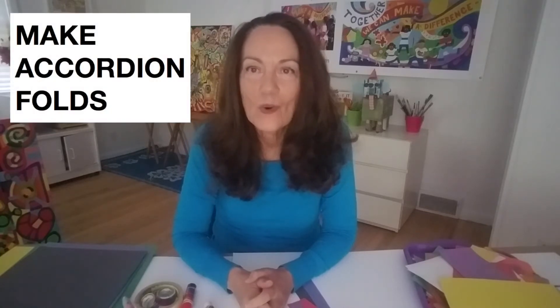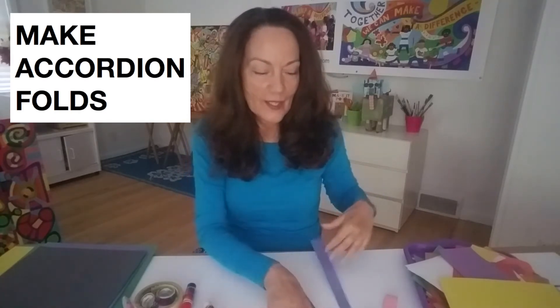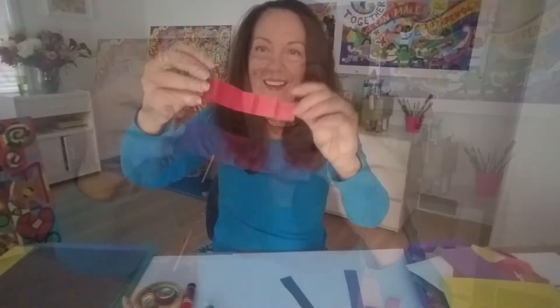Are you working along with me? I hope so. Our next idea is called an accordion fold — you may have already done this; this is really fun. So I'm going to take one of my strips. This is flat, right? And watch how I make it pop out. I go back and forth, back and forth, back and forth. Are you doing it with me? Back and forth. And when you get to the end, let's pop it out — and there, there's my accordion. And now it kind of wiggles a little bit.